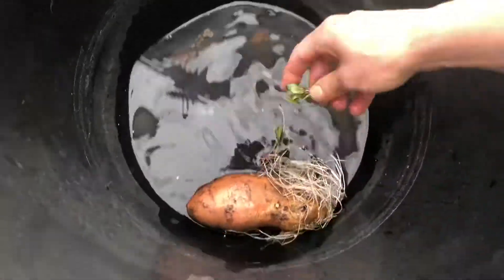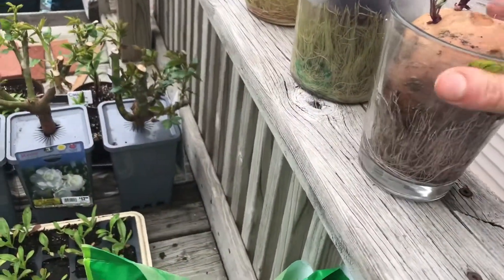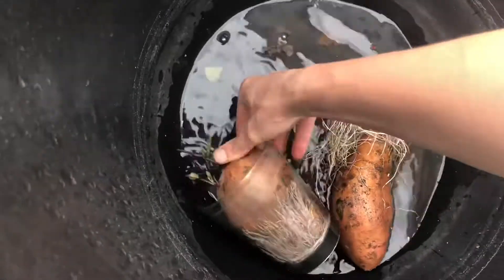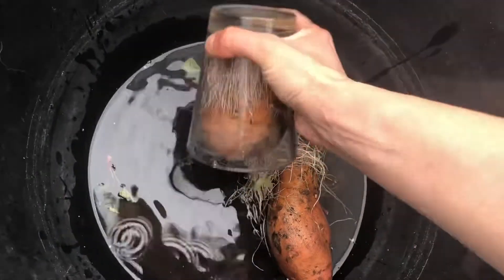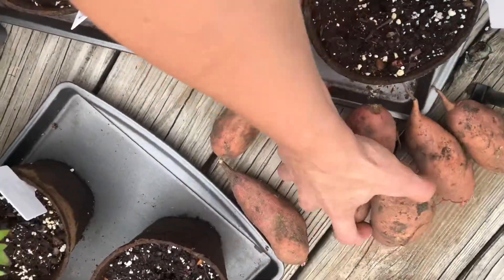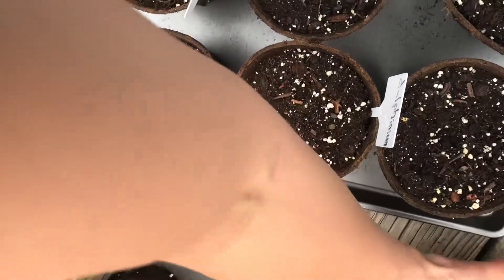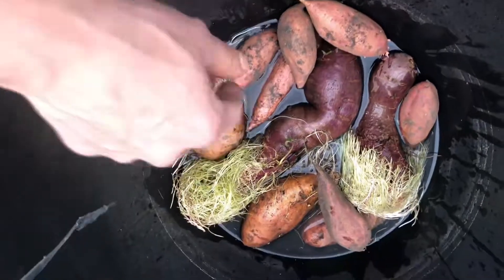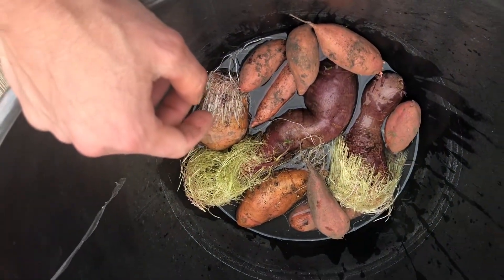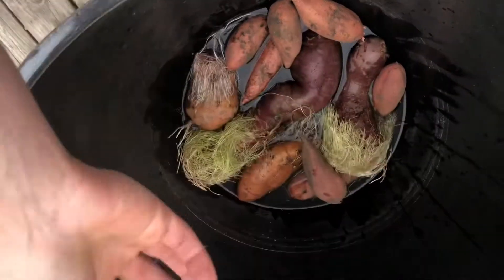I'm just going to pull these sweet potato starts out — they're not too finicky. That one has a new start, a root — it's perfect. This one's kind of stuck. I have these ones too that I haven't started yet, so I'm just going to let them start. It doesn't matter how thick I have these guys because sweet potatoes just shoot up anyway. And we're not trying to grow sweet potatoes in this container — we're just trying to get the sprouts to then make more sweet potatoes.